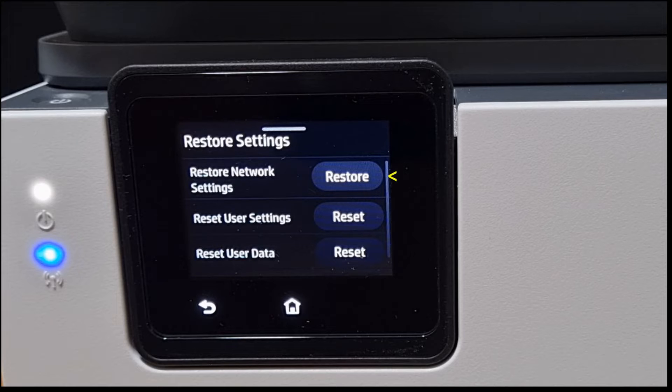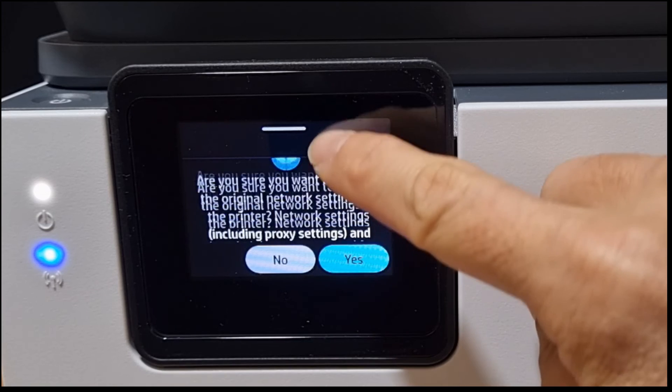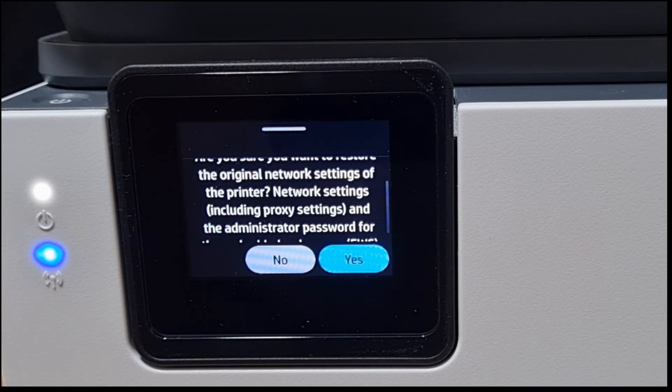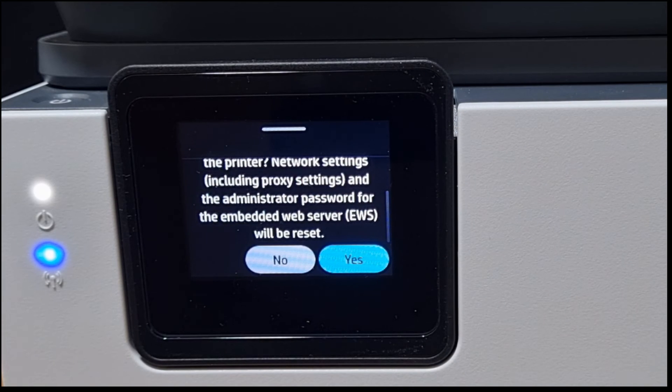You can restore the network settings — select that. Are you sure you want to restore the original network settings of the printer? This will remove the proxy settings as well as the admin password for the EWS, and this will be reset. Select yes.